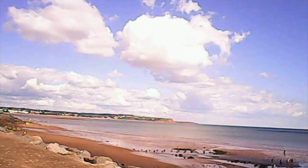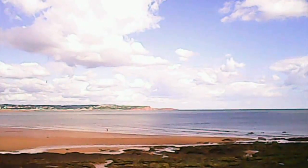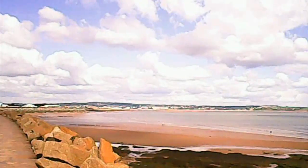Handheld shots fare much better — they're still not great but at least there's no jello effect. As you can see the footage is nothing to write home about; there's just very little detail. The white balance is all over the place. If you go from a light scene to a dark scene or vice versa then it really struggles.